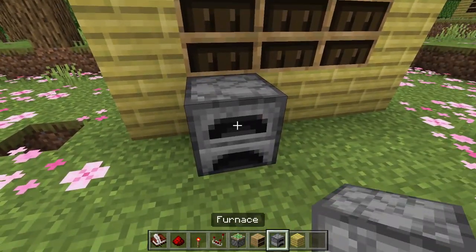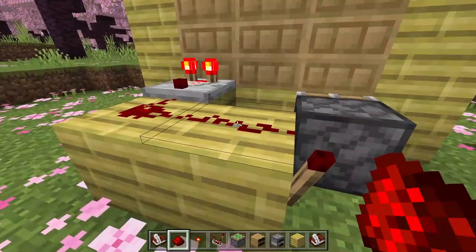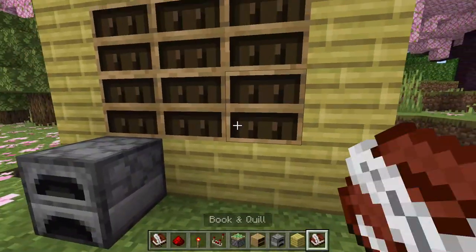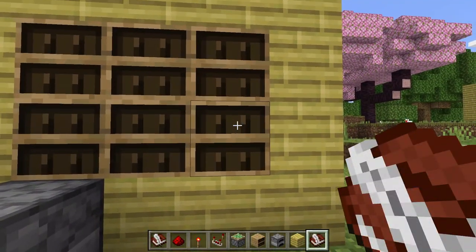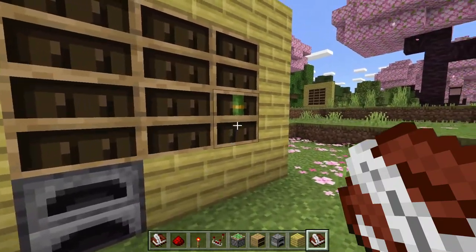Now go ahead and place your block of choice — I chose a furnace. I forgot to add the redstone dust right here, so make sure you have the other redstone dust and the redstone torch. Now all you have to do is add a book and quill to at least the second position; any more than that is also fine.